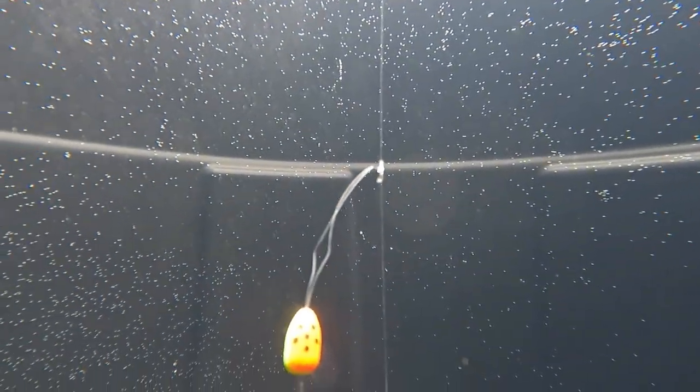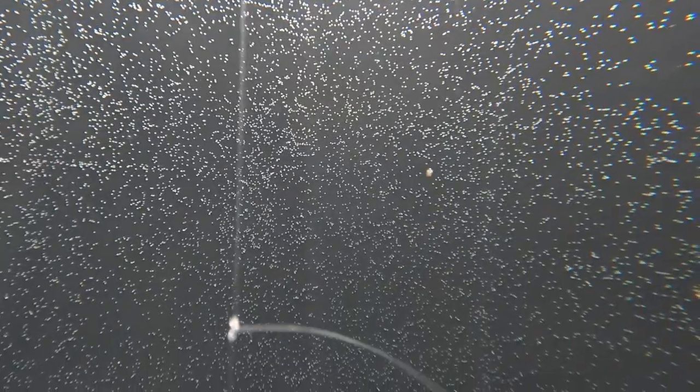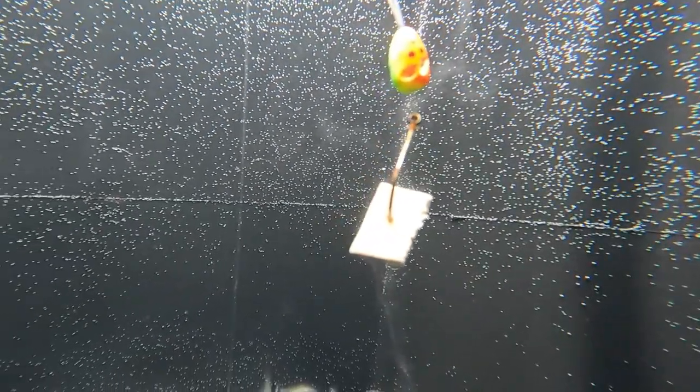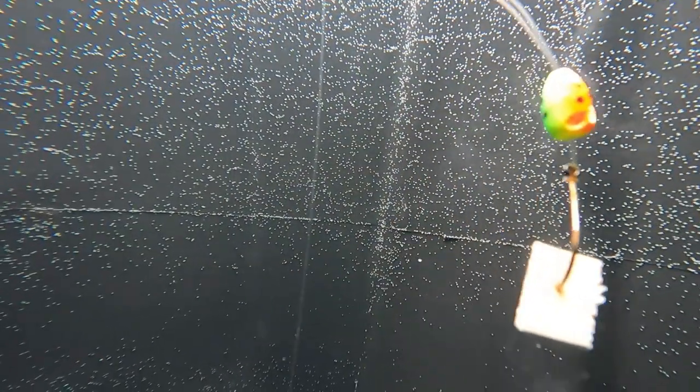All right, guys, step outside, we'll get it going. Here we go. Now, you can see this float — this is store-bought, but this rig is homemade. I made this rig but I bought these floats and put them on here. And you can see what the Pompano rig does — it kind of floats the bait out and up.